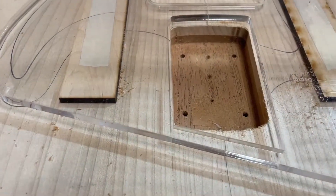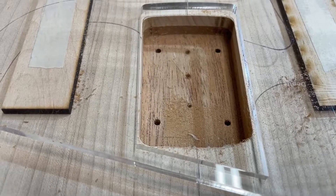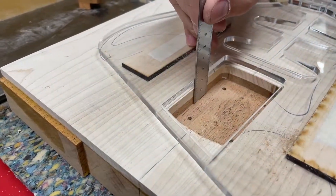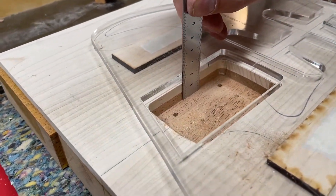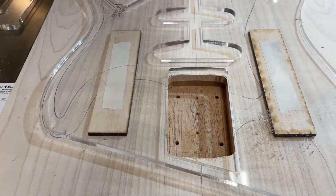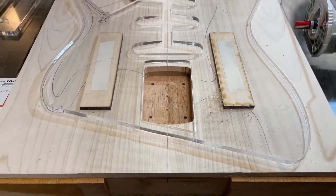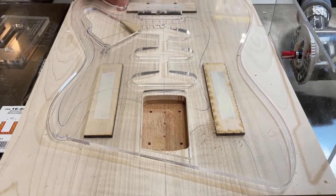And there should be a neck pocket now that is five-eighths of an inch deep, or 16 millimeters. Let me check it — around 15 and a half, almost 16. So that's close. That's how I cut a neck pocket, and it's absolutely precise. Then it's just a matter of removing my template.